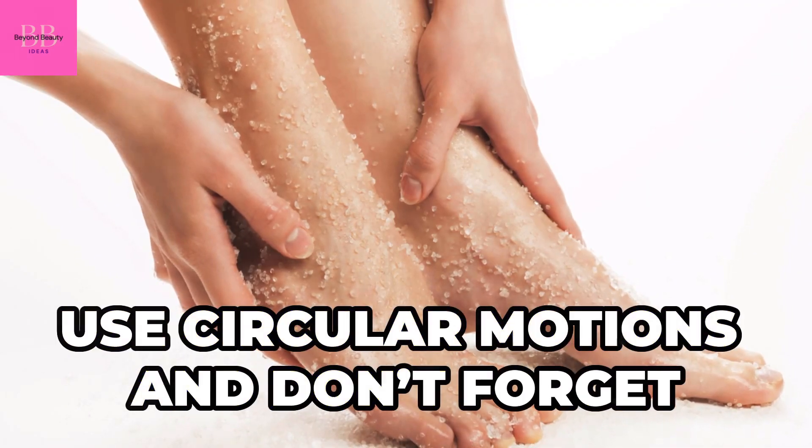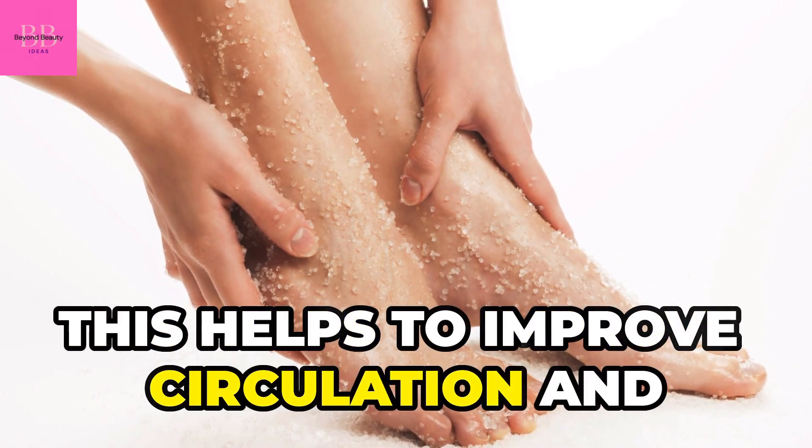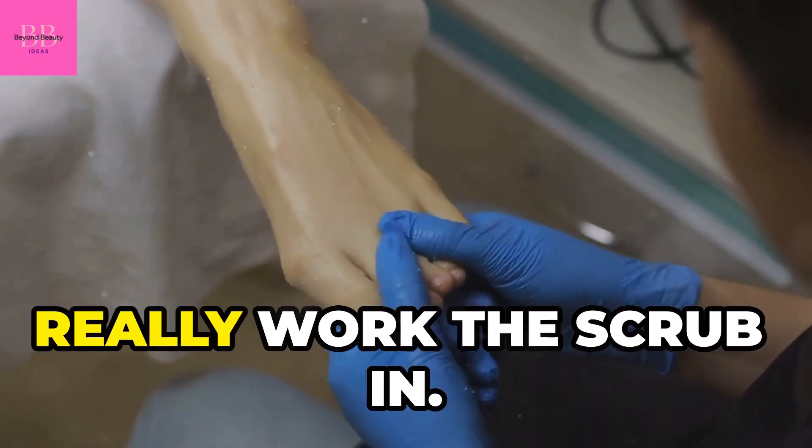Use circular motions, and don't forget those heels, toes, and sides. This helps to improve circulation and remove dead skin cells. Give your feet the TLC they deserve, and spend a good few minutes on each foot to really work the scrub in.